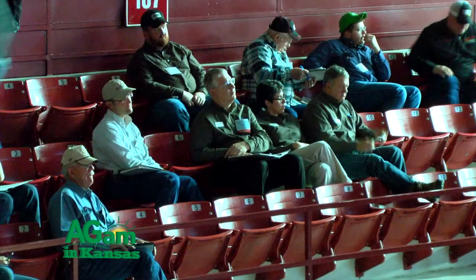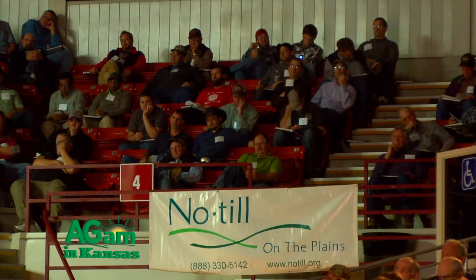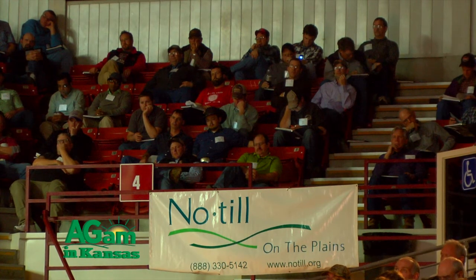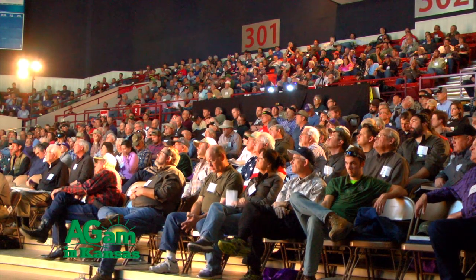A couple of us talked over lunch about how these two days we probably learn more than we do in the whole year following. We really do gain a lot of information talking with other producers, and that's one way of learning. A lot of times I feel like if we don't continue to learn, we're actually going behind.